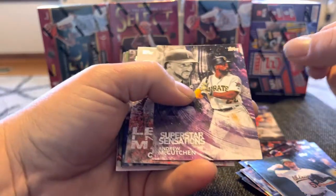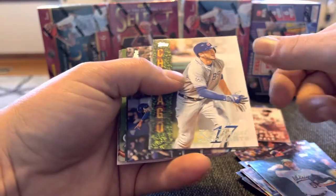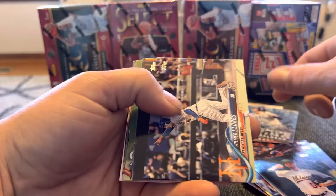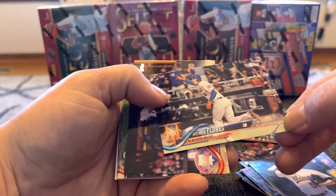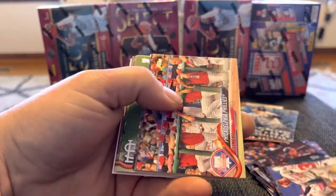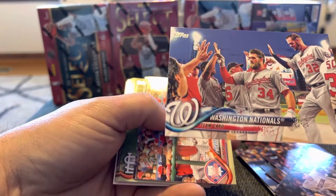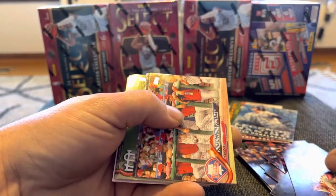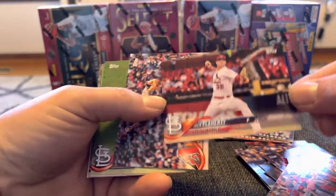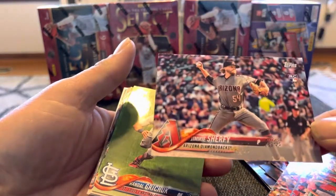That's pretty decent. Got a Chris Bryant insert. Donaldson insert. Flores, Herrera, Kluber, Nationals — see if Soto's on there... not anywhere. That could be him back there with his hand up. Phillies. That's probably one of the better rookies you can pull out of this, in my opinion, if I remember correctly. So that's good.